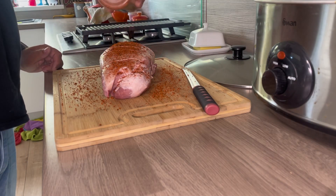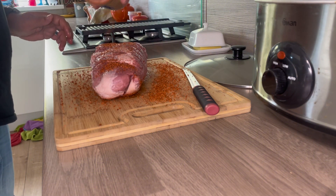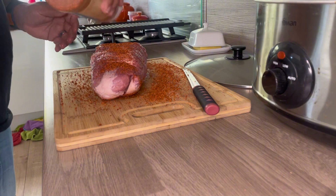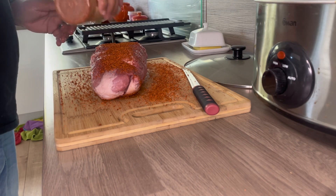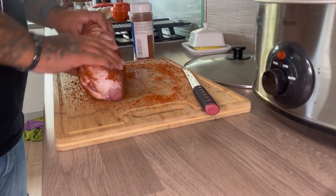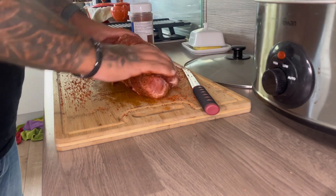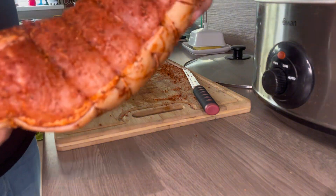For this we just got a standard pork loin from the local supermarket — nothing fancy, nothing special. But what we are doing is seasoning it properly with some nice spices. We're using Big Cock Ranch for this one, spreading it all over and making sure it's nice and evenly distributed.